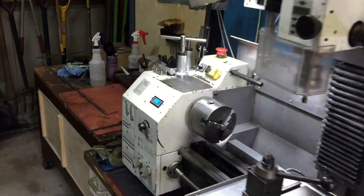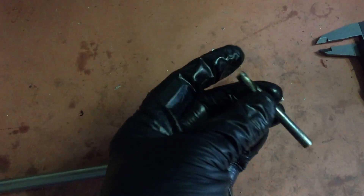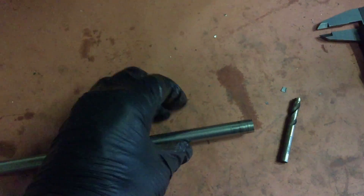Today's little exercise in the shed is an attempt to make a center punch. I'm thinking I can make it out of this stainless steel rod and an old drill. I'm not sure whether the drill steel will be strong enough, but failure is always an option.